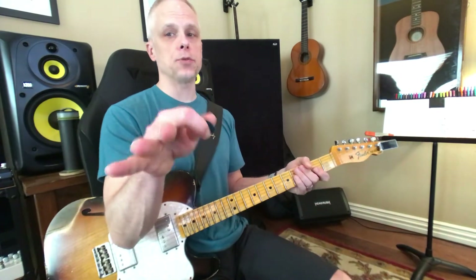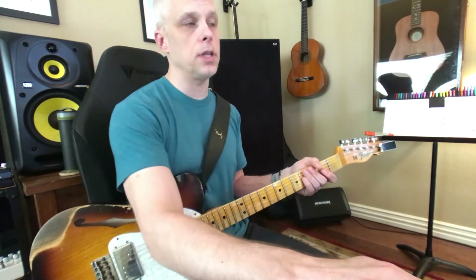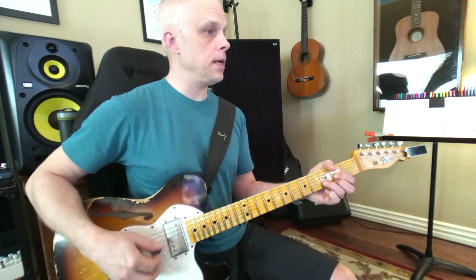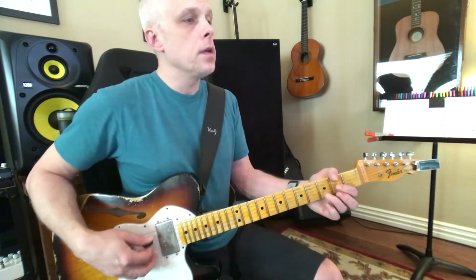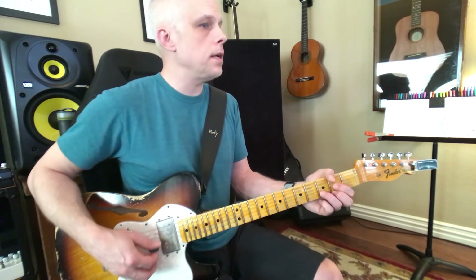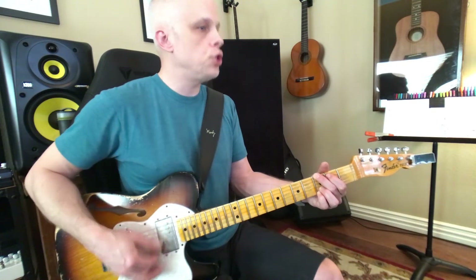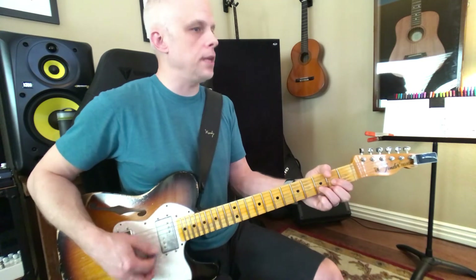Now when you're practicing this, that's what you want to do — you want to practice that part again on the video. Okay, so let's start from that part one more time. D, D, D, G, G, G, D, D, D, A, A, A, D, D, D, G, G, G, A, G, and D.